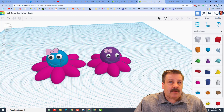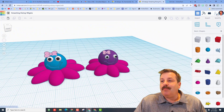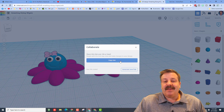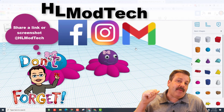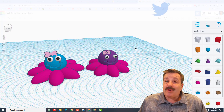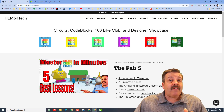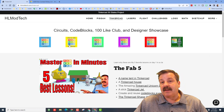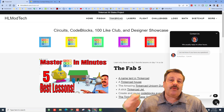If you ever make something amazing — like maybe you complete the awesome octopus tutorial — you can share what you created with me by clicking the generate a link button, copying that link, and reaching out. I am HL mod tech on Facebook, Instagram, Gmail, and Twitter as HL Tinkercad. You can also visit HLmodtech.com and use the built-in messaging tool to fill in your information and reach out to me almost instantly.